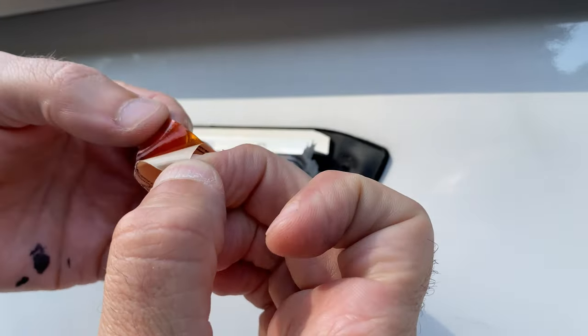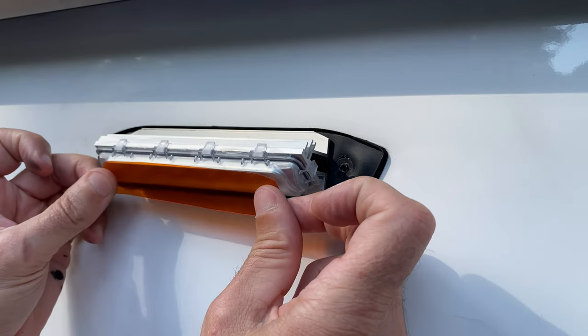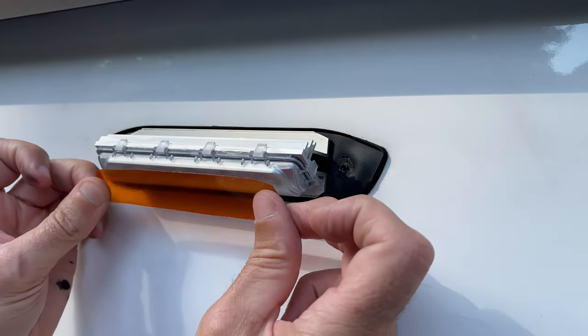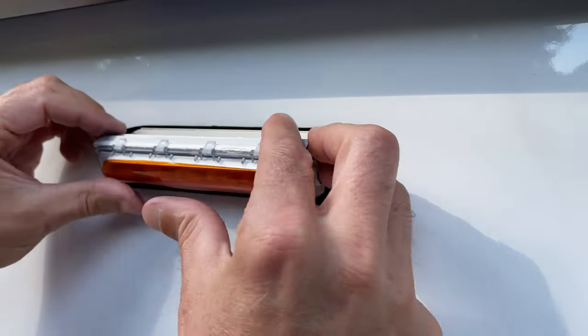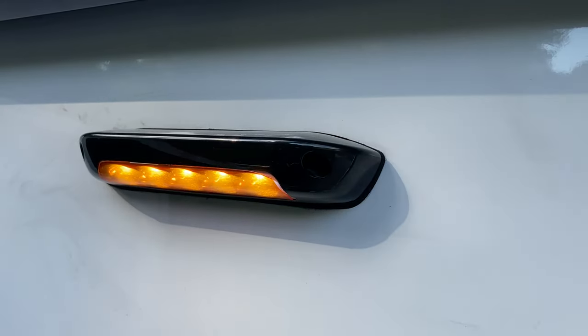The tape has a slight adhesive backing, making application a breeze. Simply peel the backing off, apply it to the lens cover, and smooth it down. We reattached the lens cover and tested the light's functionality, noting a positive change.